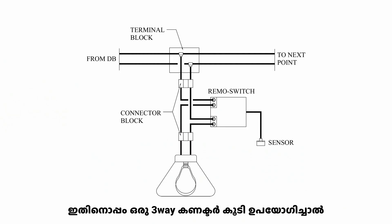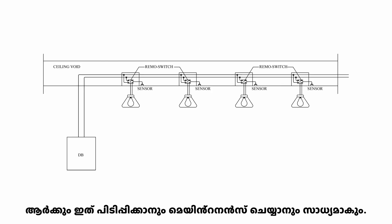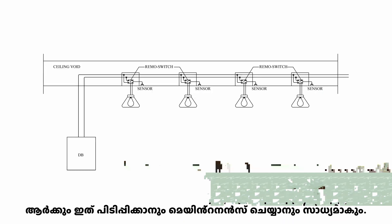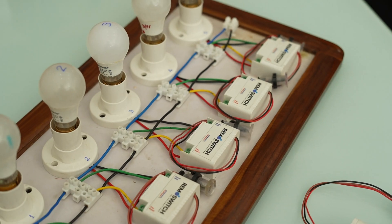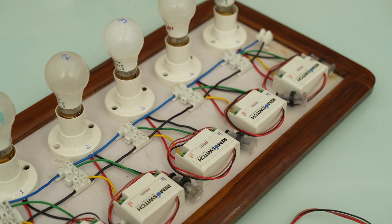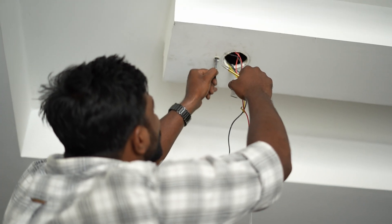A three-way connector at each point facilitates circuit continuity as well as the connection to a device through a remote switch located nearby. Just two wires for phase and neutral with an earth wire run continuously connecting all points in a circuit. Imagine cutting your electrification cost by up to 50%, with simple wiring and reduced labor.